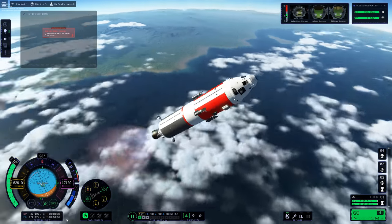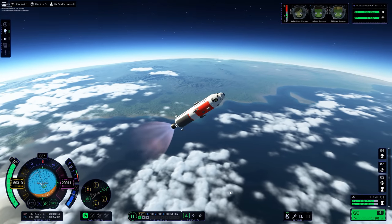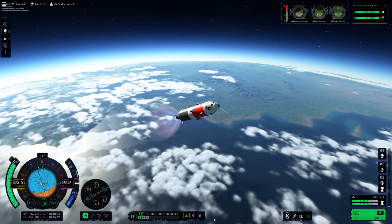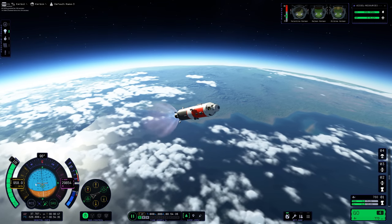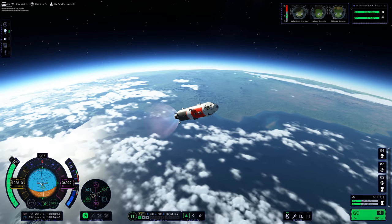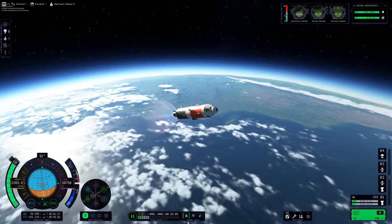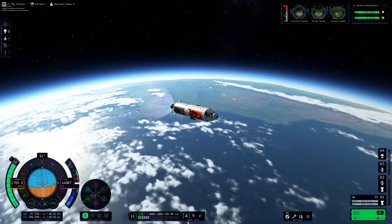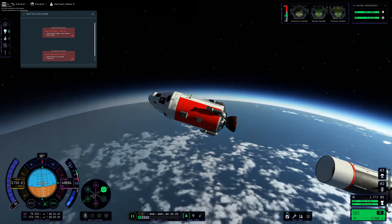There were a couple more Kraken strikes, I regret to inform you, but you'll have to wait and see those unfold as we continue on our adventure. We're now on stage two of our three-stage rocket — or stage three if we count the plane as the first stage — but of course the plane will be recovered, just not on this timeline.